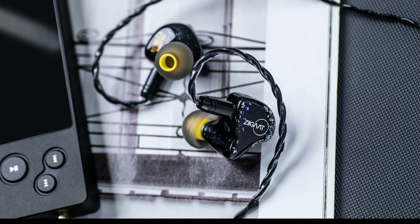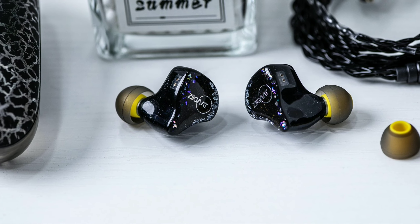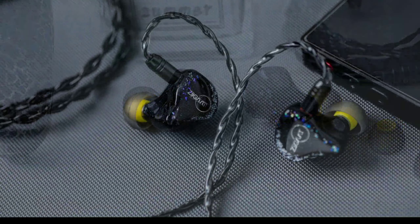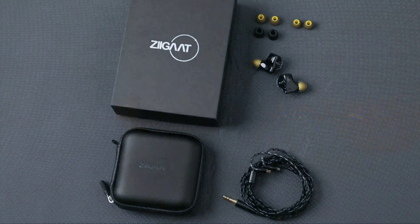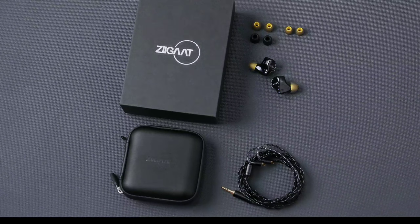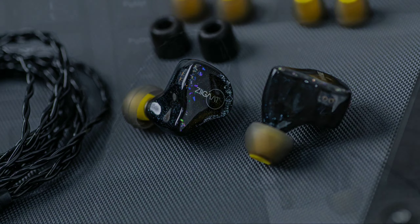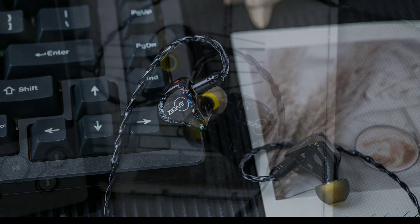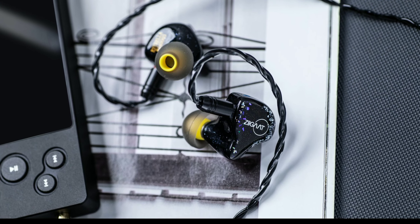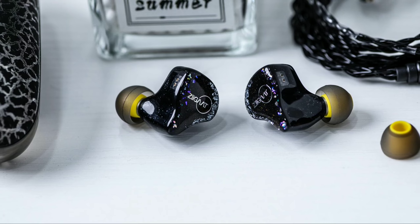The company claims they took their time working on the tuning. The Estrella was designed to be a beast of an IEM, with almost 15 decibels of sub-bass quantity. It produces incredible amounts of raw, powerful bass and truly demonstrates the capacity of a dual dynamic driver setup in an in-ear monitor.